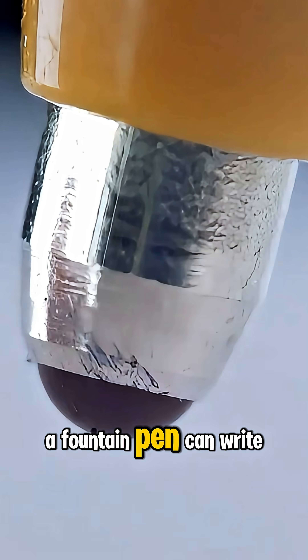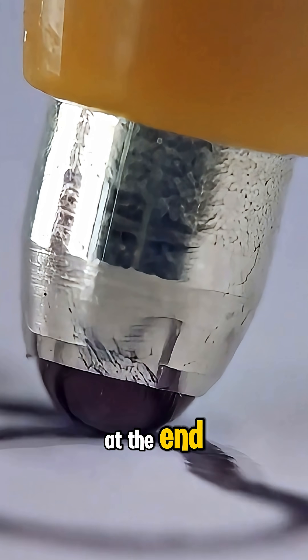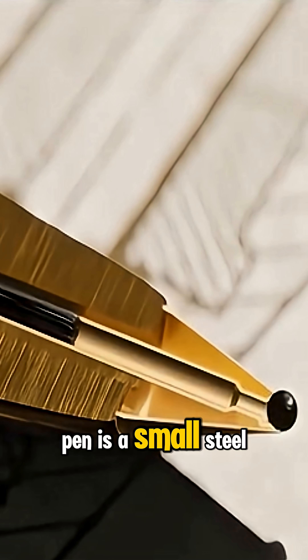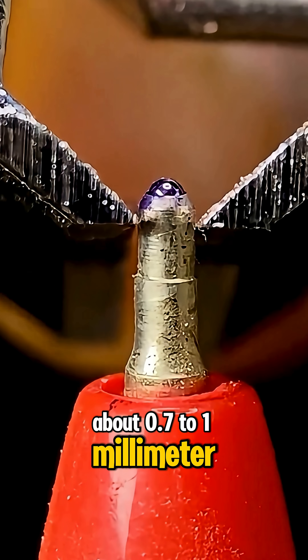Have you ever wondered how a ballpoint pen can write smoothly with just a small ball at the end? At the tip of the pen is a small steel ball, about 0.7 to 1 millimeter in size.